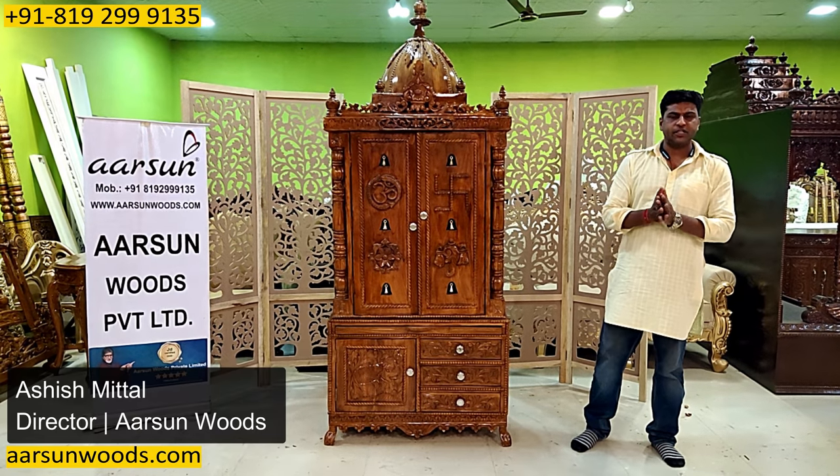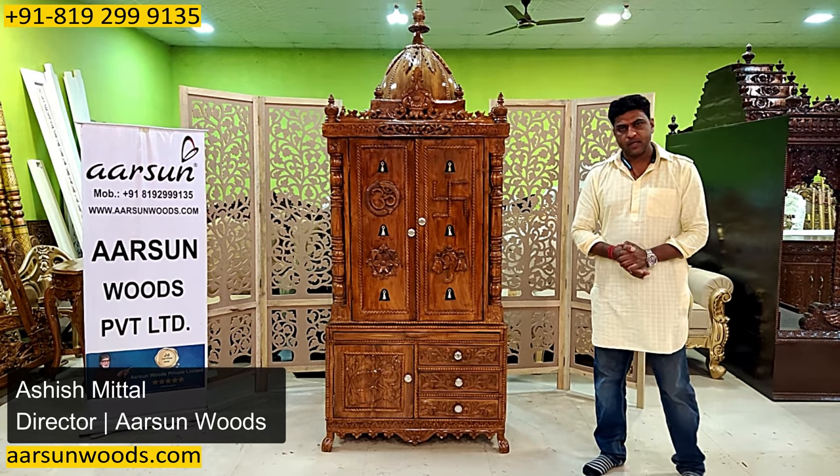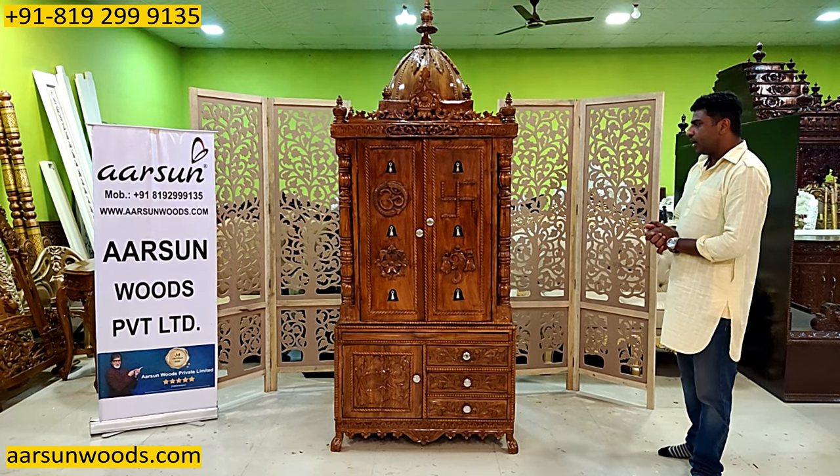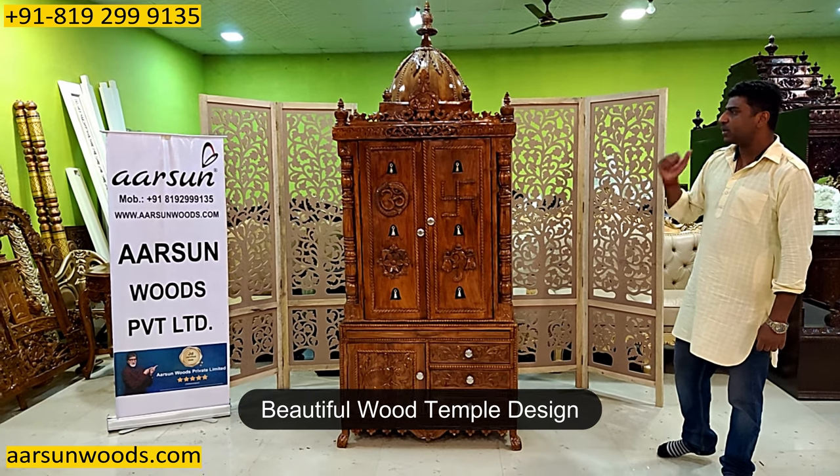Hello, Ashish Mittal from Arson Woods. This is another temple design. This is a beautiful design.